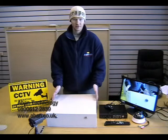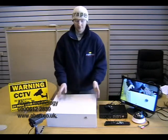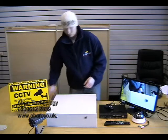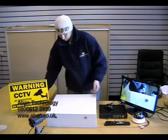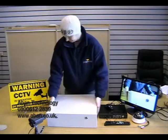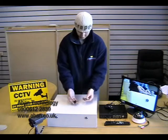We have these in two different sizes, the large being capable of holding two DVRs, and this one we're using today is the small. Now with the safe box, there are a number of bolts provided which can be used to fasten the safe box in place. You also have four keys.